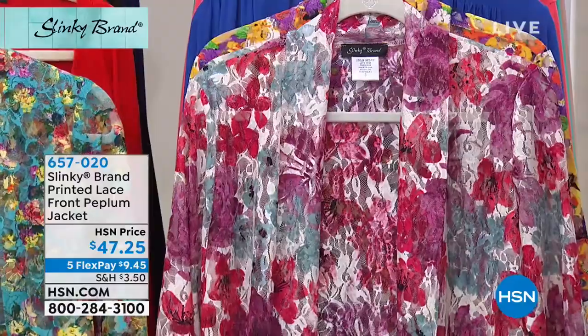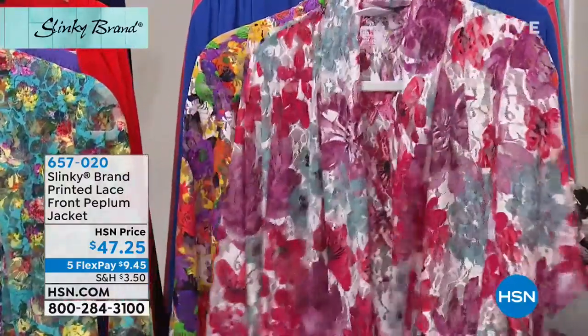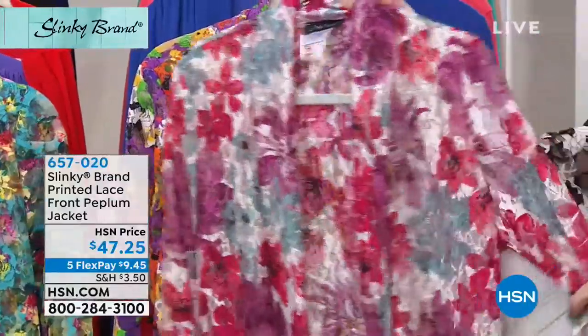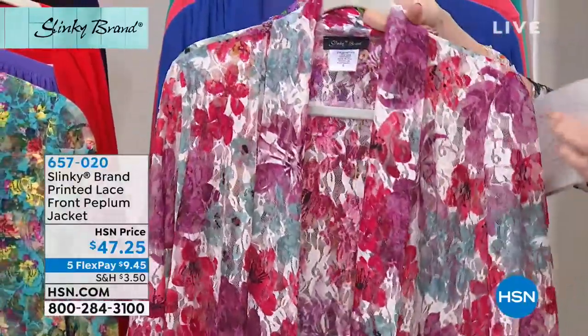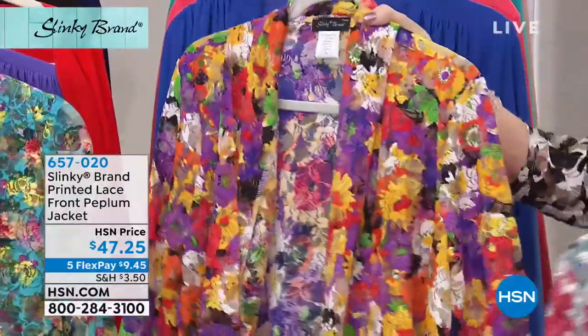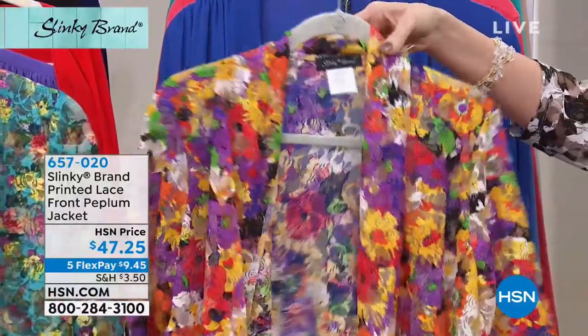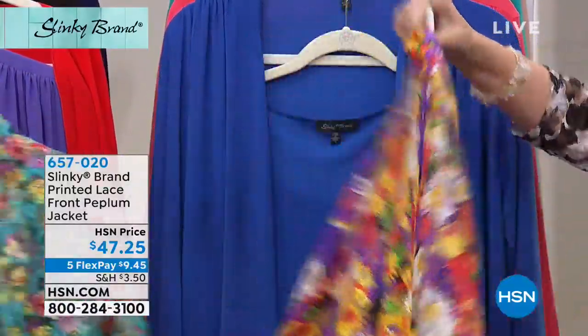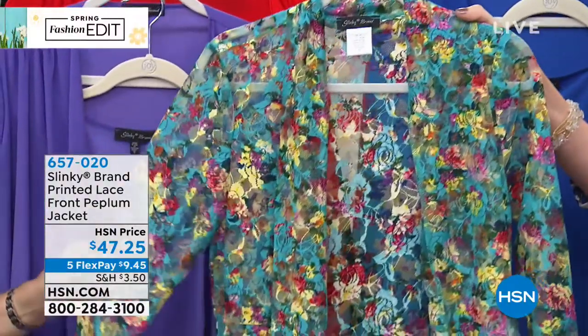I'm wearing it in the black and white. Then we have it in the fuchsia multi, which is pink and a little bit of that aqua blue — purples as well. Then we have it in the multi, which is purple and black and red. Beautiful. Yellows, greens — look how fun that is. And then we also have it in the bright aqua floral.